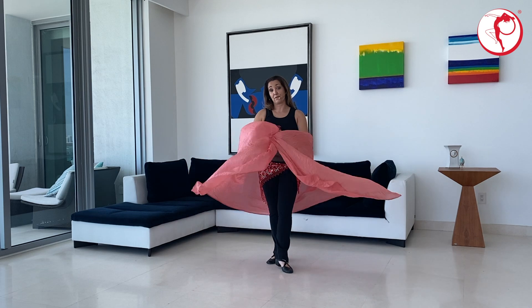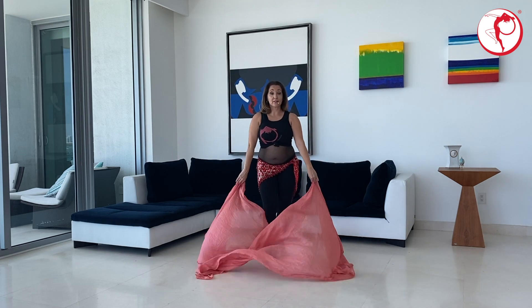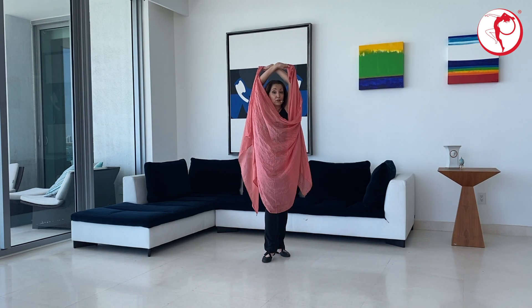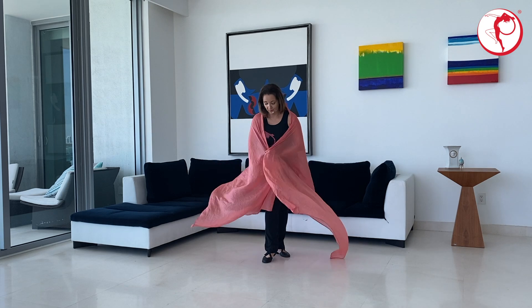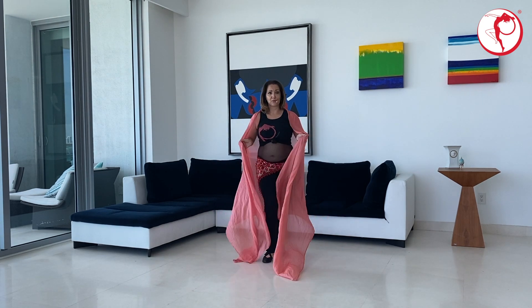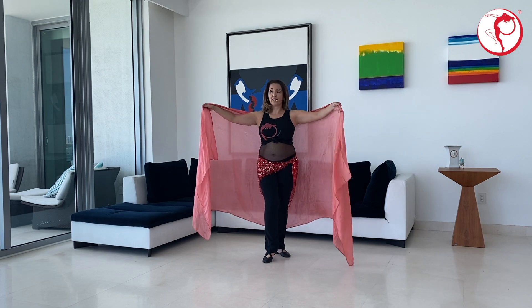I'm going to show you one more time from the front. Let's shush together. Ready? And over and shush. Cross. Lift up to your chin. Look to your left for a more dramatic look, and you reveal. One thing you have to watch out for when you're practicing multiple times is that your veil starts getting tighter or taut. Make sure you slide your fingers down so that you have a little bit of slack.